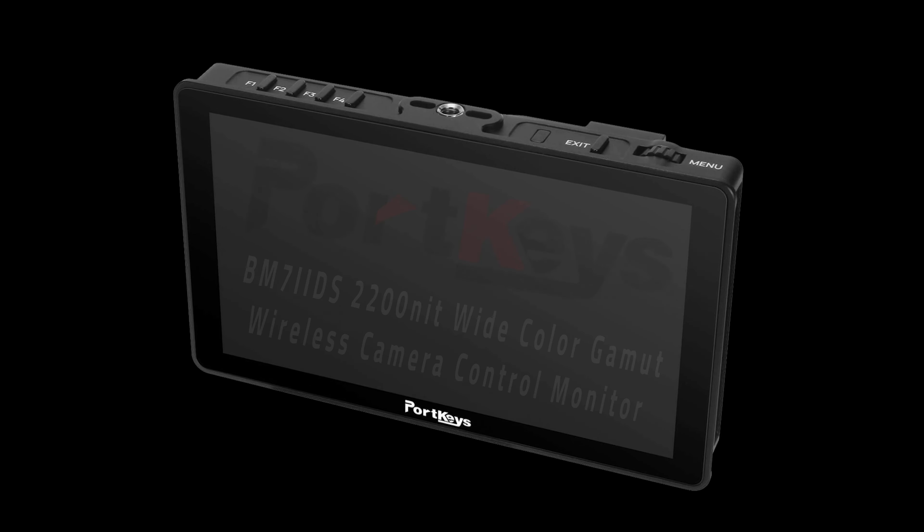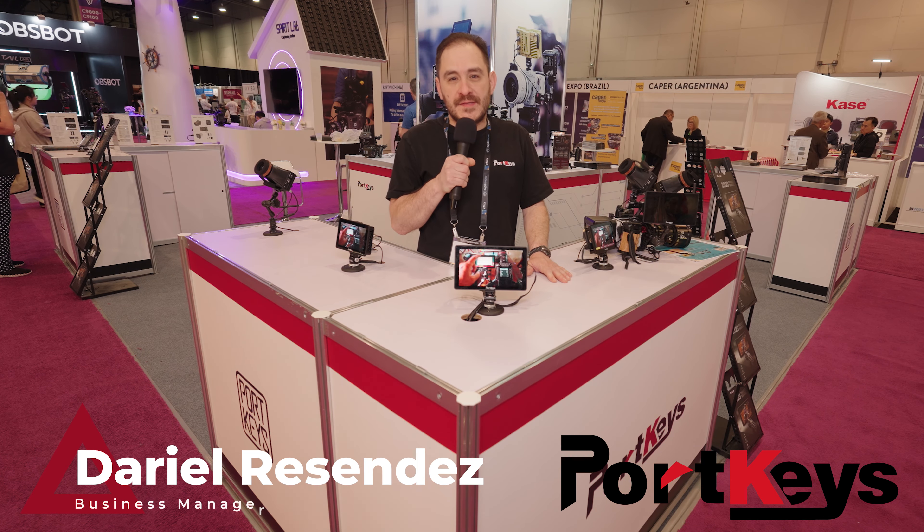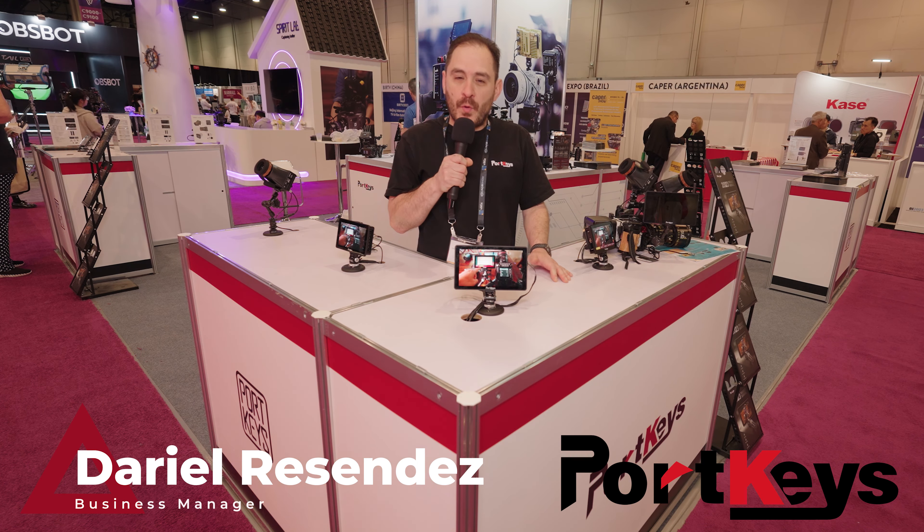What happened to all the thingies, the signs? Hi, my name is Daryl Resendez with Portkeys. I'm here at NAB 2023, the last day, and I'm about to show you guys our brand new BM72DS monitor. We just launched this one here during NAB.